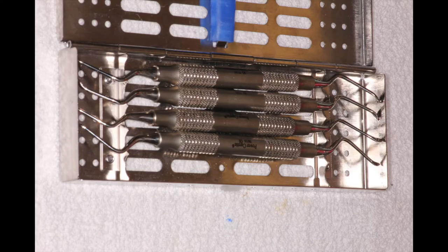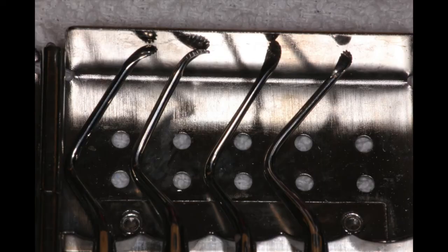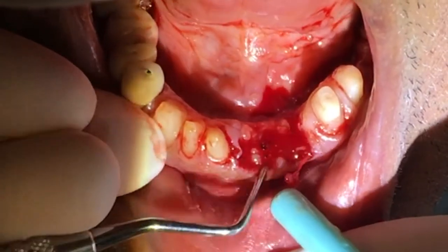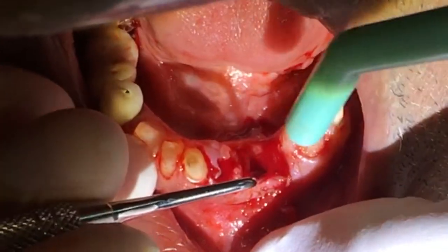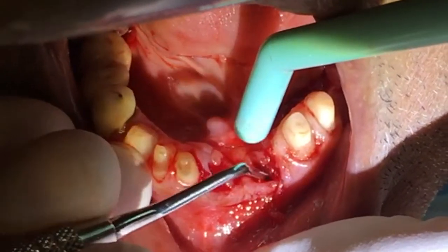The curettes actually have serrated edges on them to clean out all of that debris that was inside there. That probably took a good seven or eight minutes of scraping just to get that soft tissue out, to allow the socket to heal the best way it possibly can.